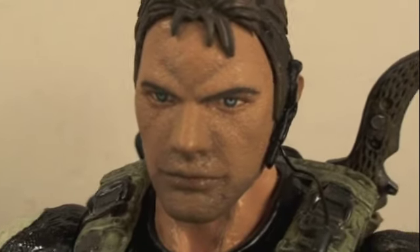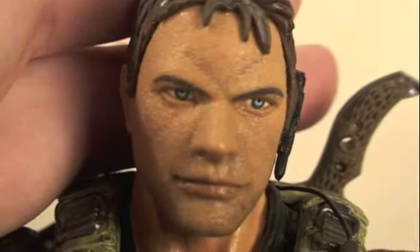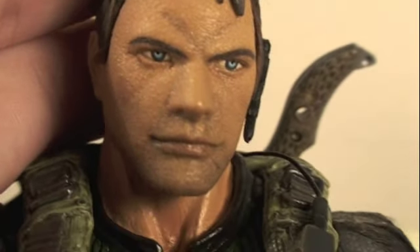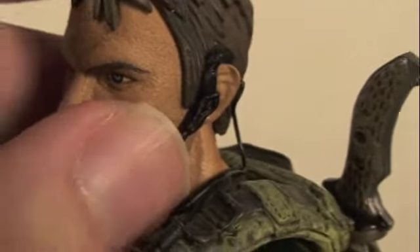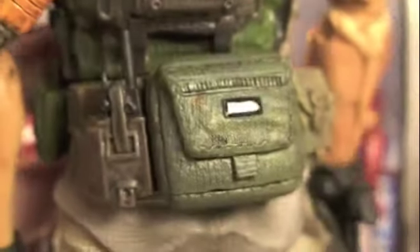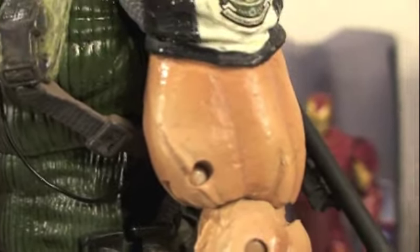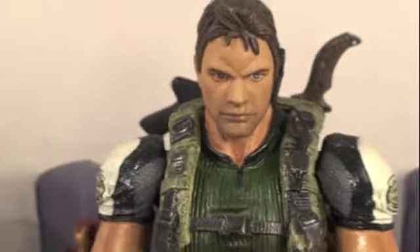Here we got Chris Redfield and wow, Play Arts did an amazing job. This definitely has to be the best sculpt right behind the Hot Toys one. The eyes look just wow, I love the eyes. You can tell he has a little bit of 5 o'clock shadow, the hair is sculpted. I love that they also got his little earpiece in there and the cord goes all the way down to his belt. The BSAA logo right there, very nicely detailed. And even all his pouches and pockets and everything on him. Of course the Chris Redfield Hulk arms — he's just like ripped. The detail goes down even with his knee pads and his boots. Play Arts just done an amazing job for this figure.